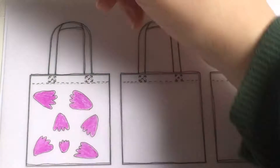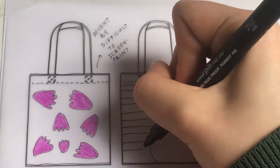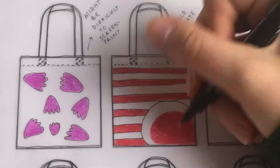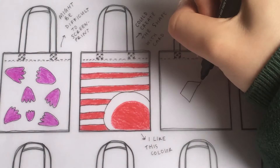Then I'm going to annotate it. For example, I put 'might be difficult to screen print' because I was thinking we'll have to make the shape somehow, so I'm writing little notes as I go. My second design was horizontal stripes, and I made a note to say I could create the shapes with card — constantly thinking about the screen printing process and how difficult it might be to replicate my design next lesson.